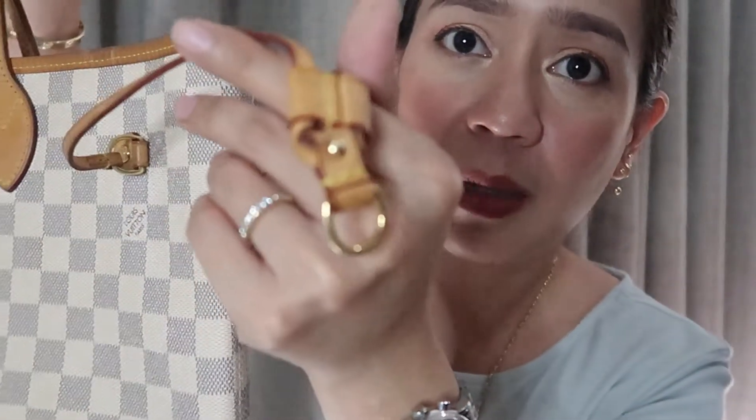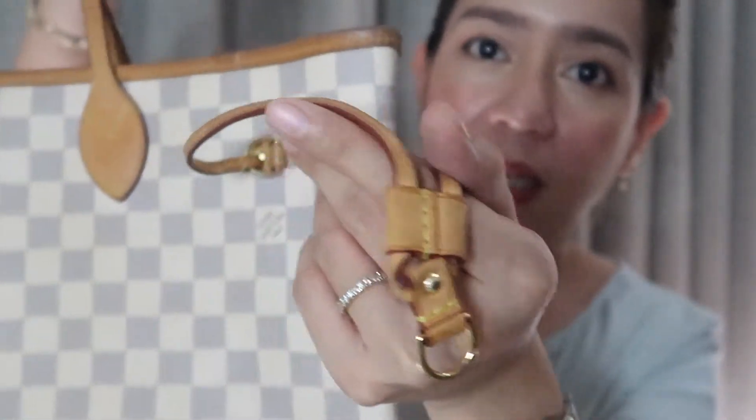It still looks very nice. It has a patina around the handles and the handles are still okay. The bag overall is looking okay, though you can see at the edges there's some rubbing and wear.